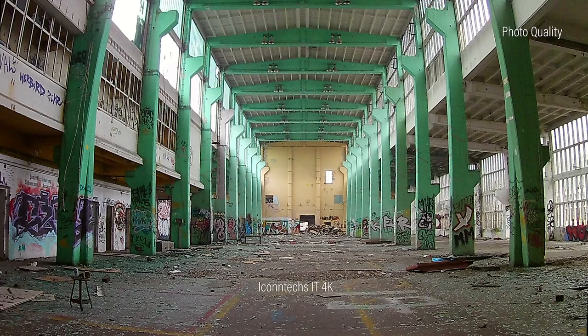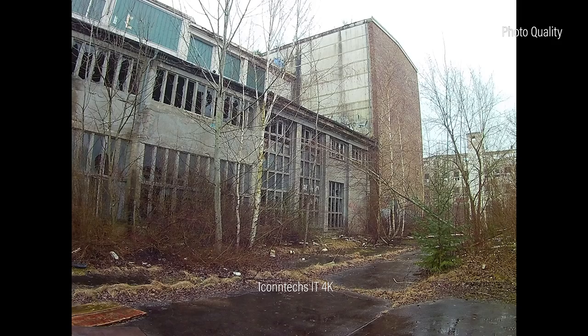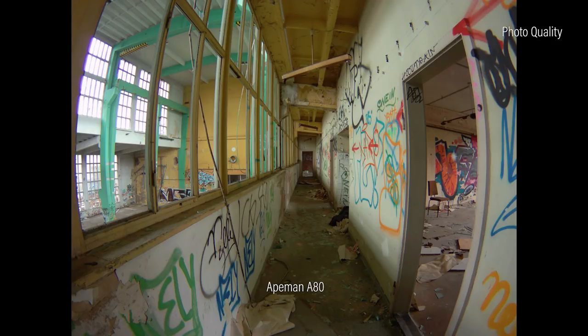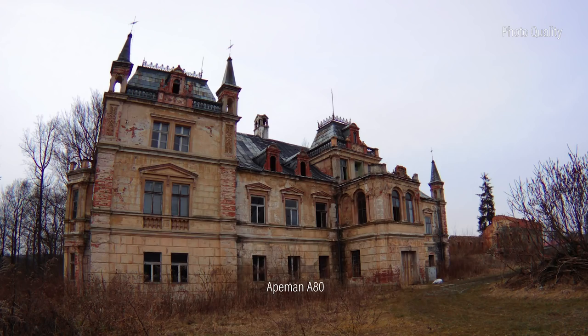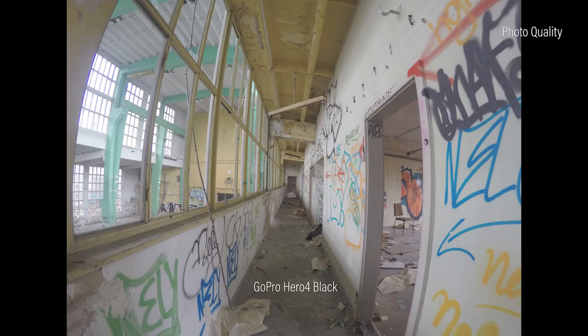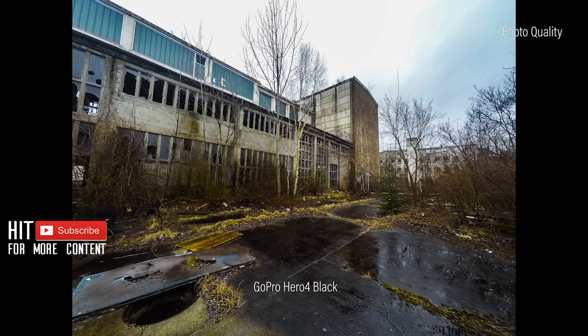As a last point we're taking a look at the photo function of those cameras. Probably no one is buying an action cam for the pictures, and that's a good thing — mostly it's not more than a neat additional option. The photos taken with the Icantex IT 4K are all over-sharpened, which doesn't look nice, however the chromatic aberrations aren't that obvious. Unlike with the ApeMan A80, where those optical aberrations are pretty eye-catching. But all the photos are nice to look at and taken in a higher resolution — even higher than the pictures from our GoPro. In line with expectations, the GoPro offers the best image quality; thanks to ProTune you can achieve great results when editing the images.